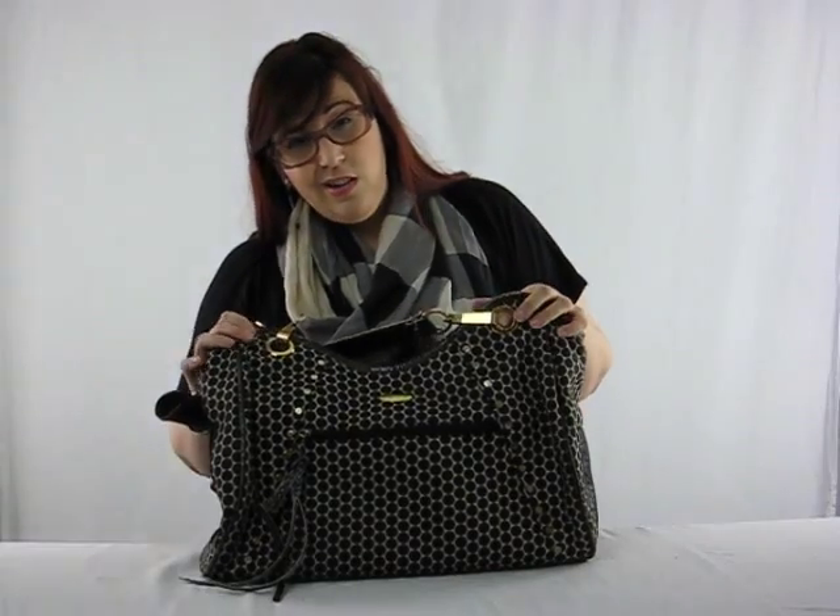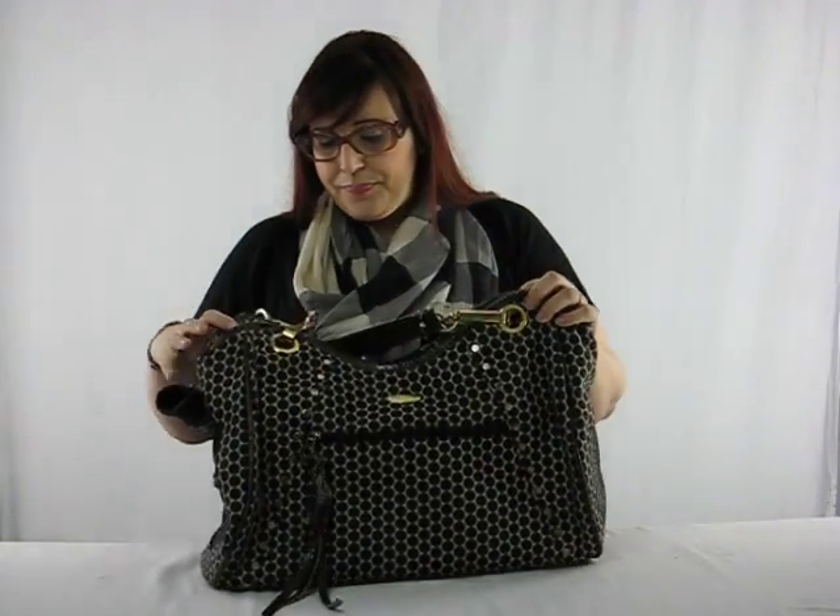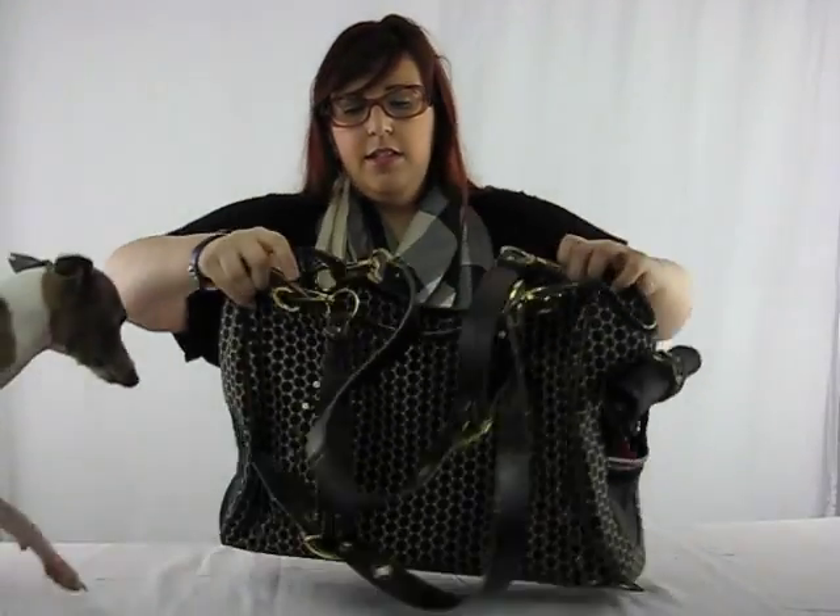We've carried Arthur in this bag quite a lot, which you can see from this wear and tear on it. Let's get Arthur in here.